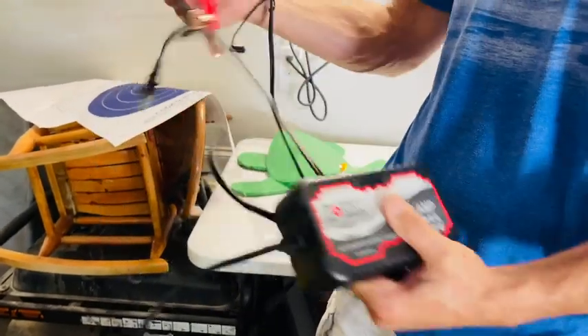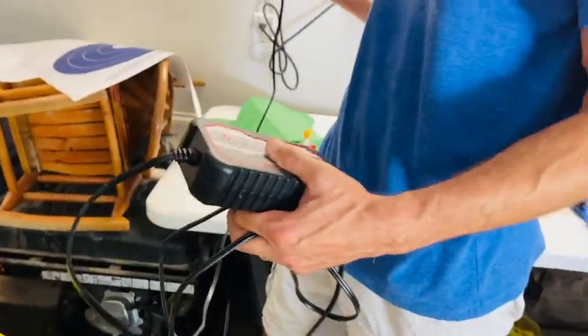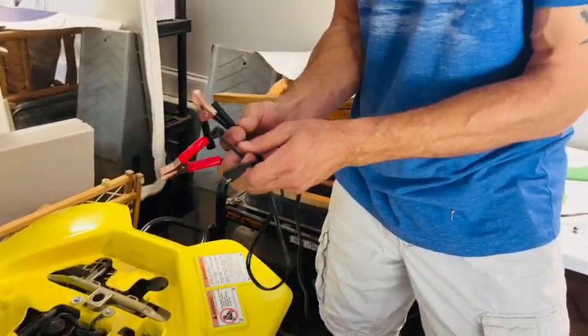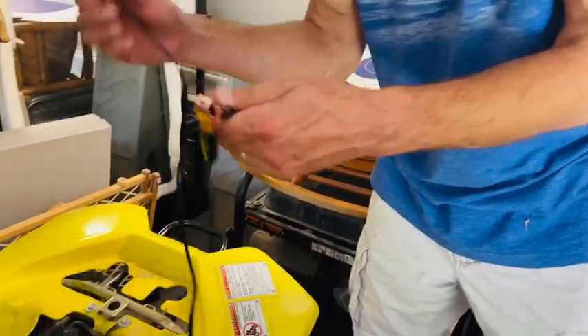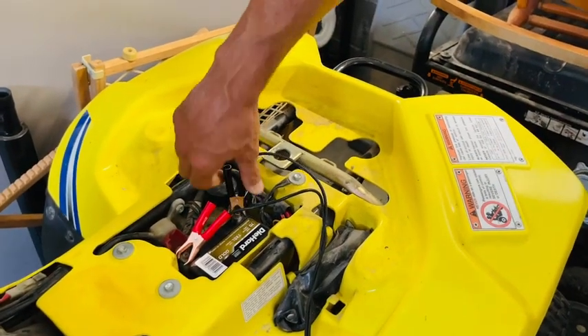Just go ahead and set that there. We're going to go ahead and connect it. It also comes with one that you can screw directly into the battery, but simple to use — just hook up there, hook up there.